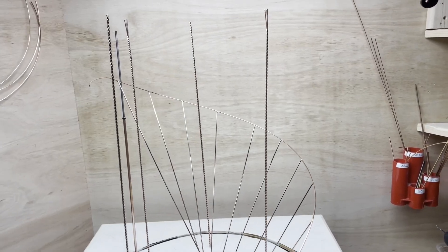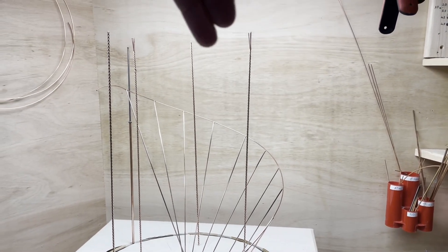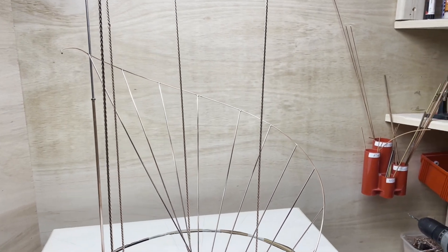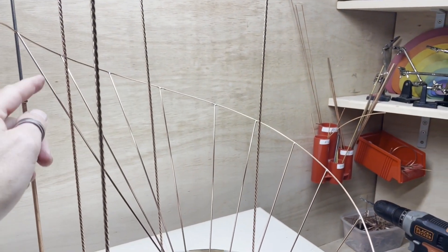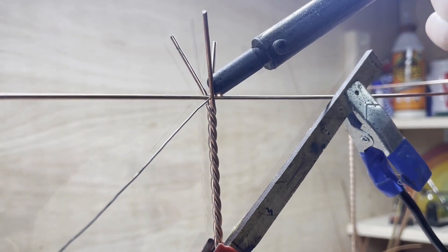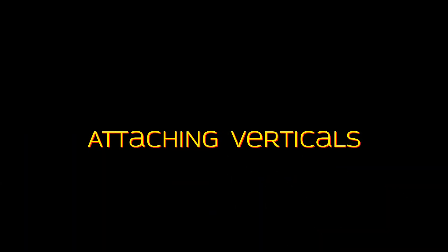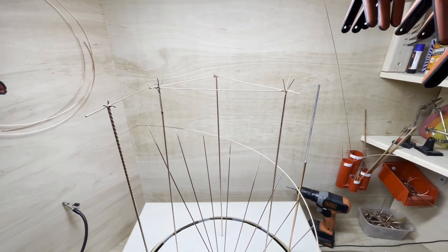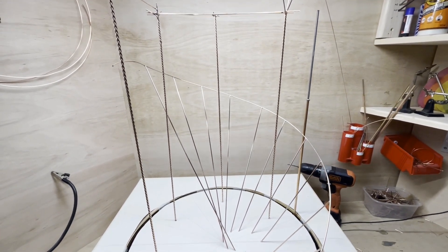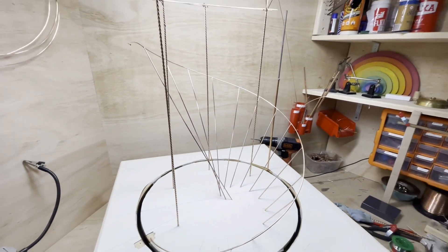Now I've got four uprights in and I'm going to join them together at the top to keep them upright and spaced apart. These will be kind of temporary bits of copper going around — they'll all get cut off at the end, but that will give me something to build from. So once they're all nicely set in position, I'll then start to attach them to the curved track.